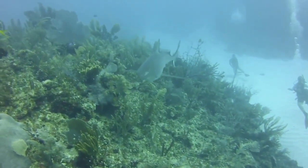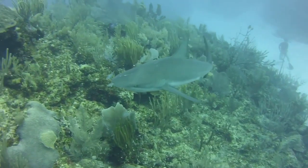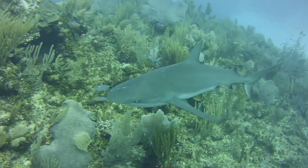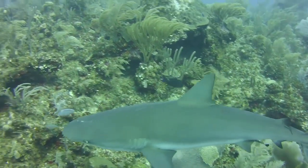The gray reef shark, Carcharhinus amblyrhynchos, sometimes misspelled amblyrhynchos or amblyrhynchus, is a species of requiem shark in the family Carcharhinidae.